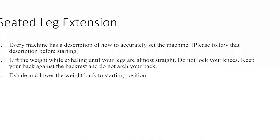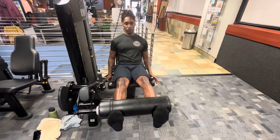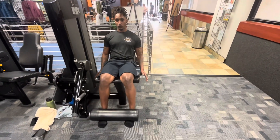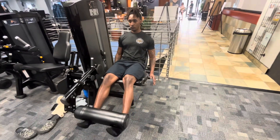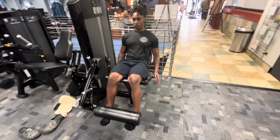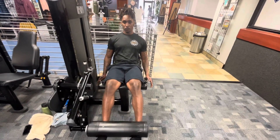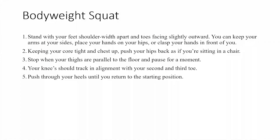Exercise number two is the seated leg extension. It's super critical to make sure you don't firmly grab the handles — just a light grip. Keep your back, shoulders, and butt firmly attached to the seat, and keep your toes pointed towards your stomach. Flex your feet, flex your toes.